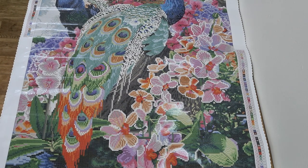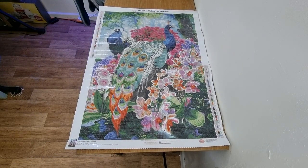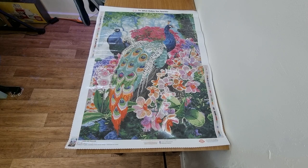Shall we turn the canvas over? Oh my, how stunning is that! It's so beautiful. I want to kit it up and do it. I'm loving the flowers, I'm just loving all the pinks. Oh my god, this is going to be a real joy to work with.